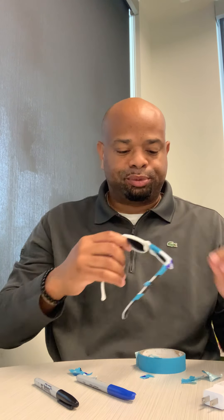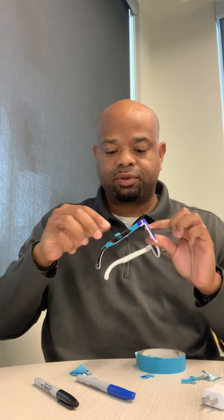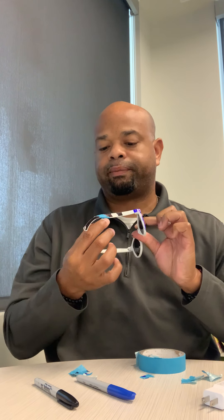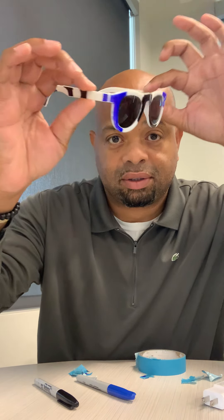Look at that — yeah! Revealing our fresh new Gucci's — or whatever you want to call yours, name them after yourselves. Look at that, see the design? Until next time, I'll see you later — Mr. Sunglasses is on his way outside to debut them.